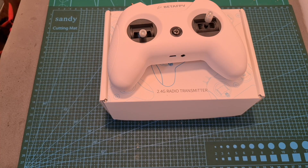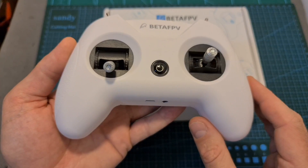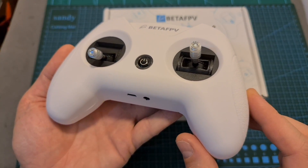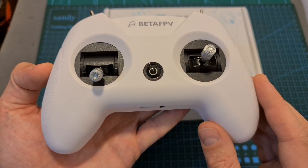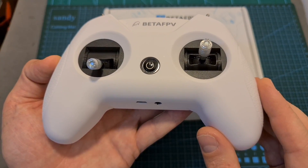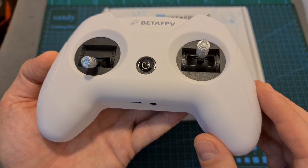Hello guys and welcome back to my channel. Today I'm going to check the BetaFPV Light Radio 2 Radio Transmitter. In this video I'm going to go over its features and specs, disassemble it and show you its internal components, show you how to set it up using the OpenTX Companion app, perform a range test, and finally give you my feedback after testing it out.